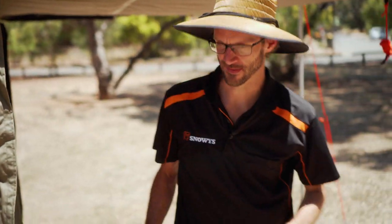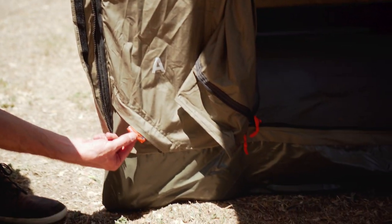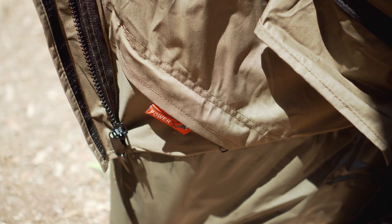Come around the front here to show you what's inside the tent. But before I jump in, I'll show you down in this corner here — a little power cord access indicated with a tag, there's a zip underneath this flap here so you can get a cord into the tent.